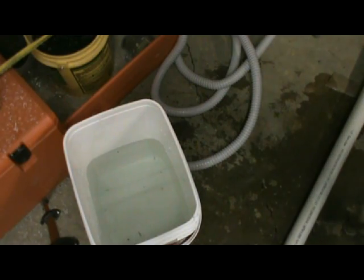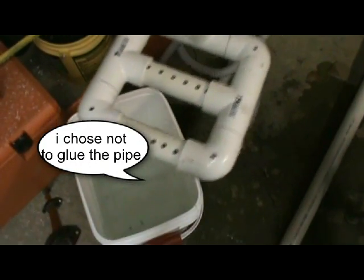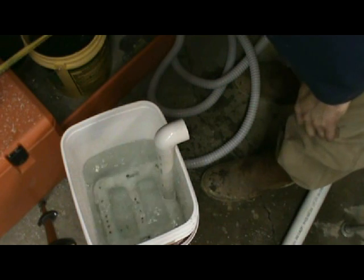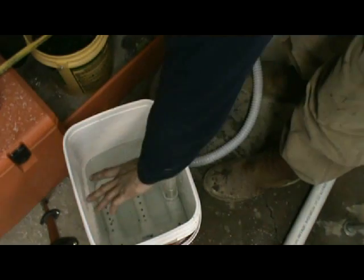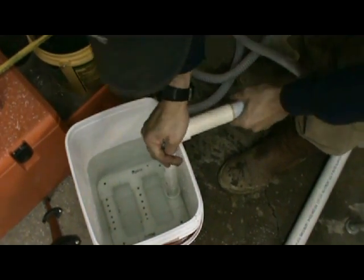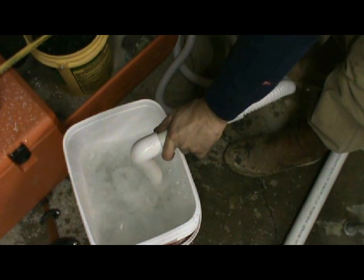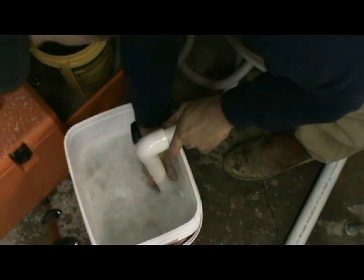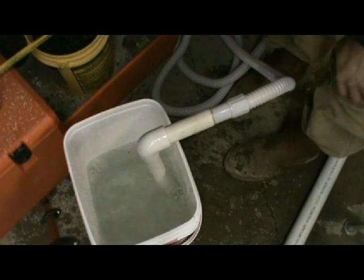Alright, I want to show you the finished product and the test of it. This is what it looks like finished. I went ahead and drilled some holes up the front too. In the bottom — I found a square bucket that works better — you just set this down in there. You will have your eggs in a gathering basket, and you will place the gathering basket in there. Hook that up and turn it on.